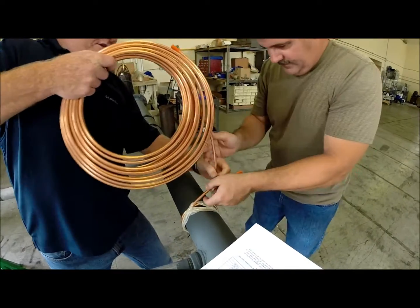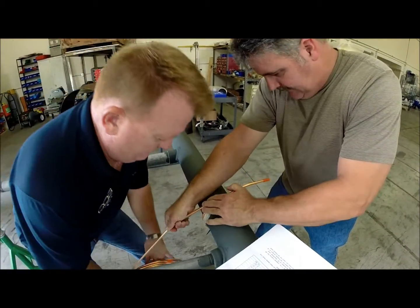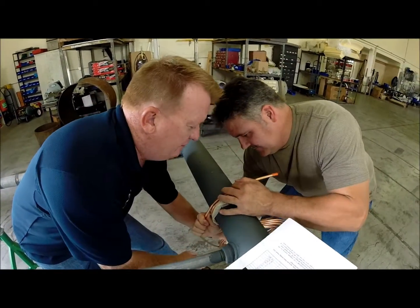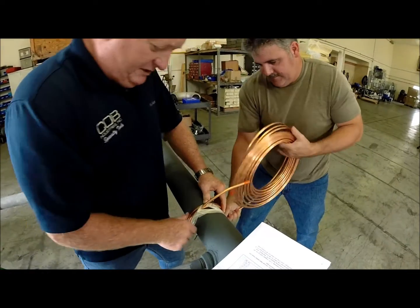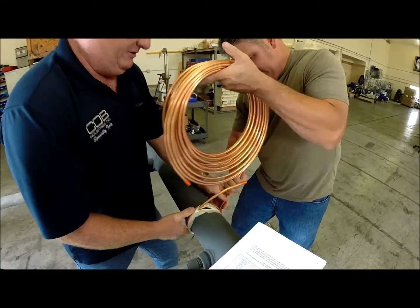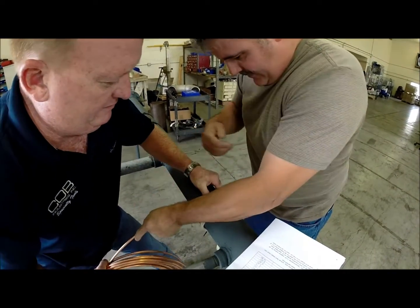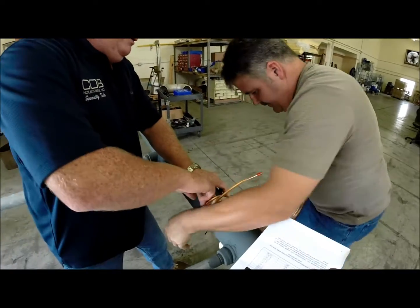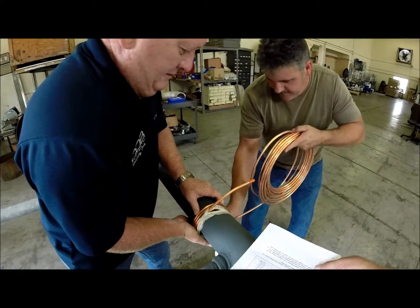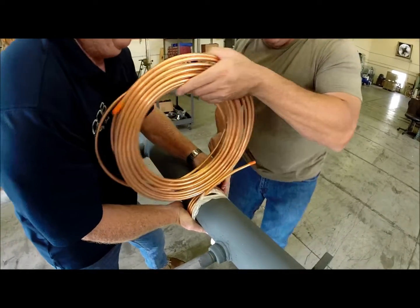This is where you just have to go nice and slow. You don't want any spaces in between your coils either. Keep pulling the tension. There you go — you have to move around to keep it going.